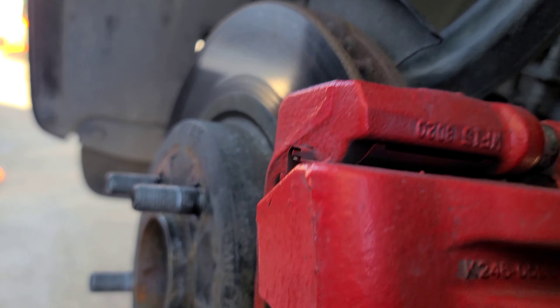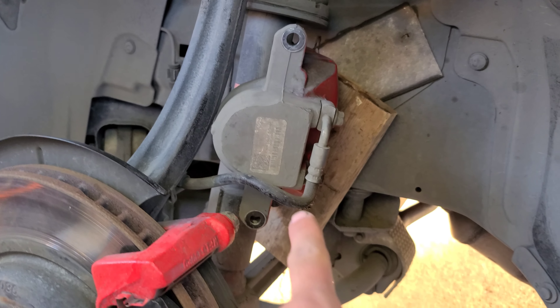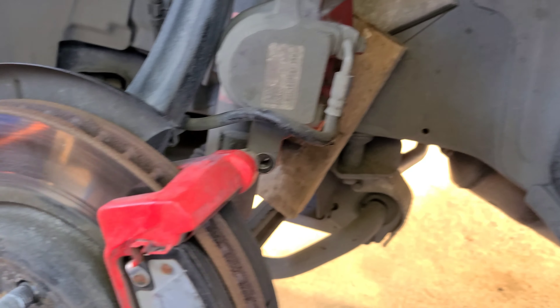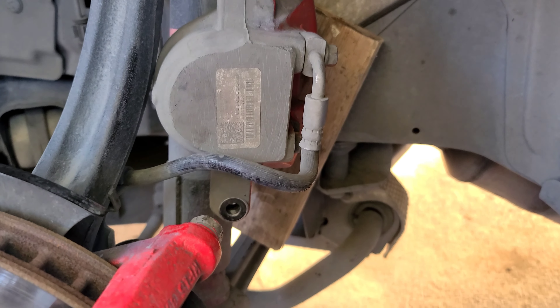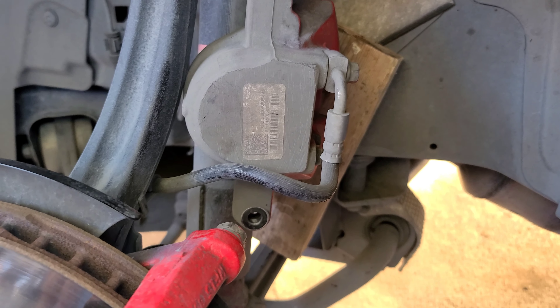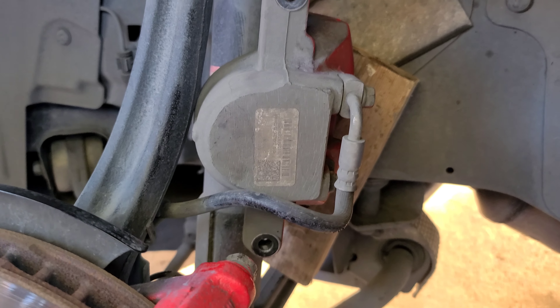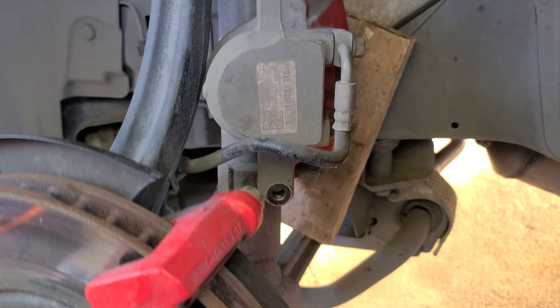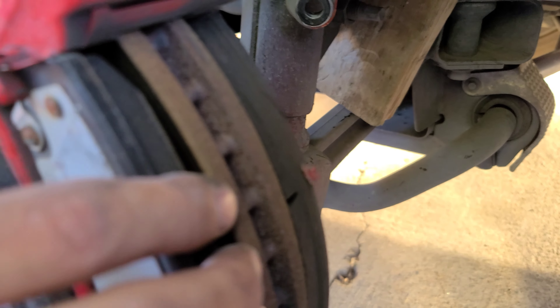Not too hard with the air gun. Also, make sure you don't let the caliper hang because you could tear or damage the brake fluid line — the little piping. As you can see, as I told Joey, from the outside these brake pads are actually super good — practically new.